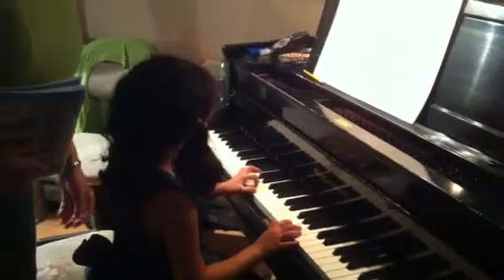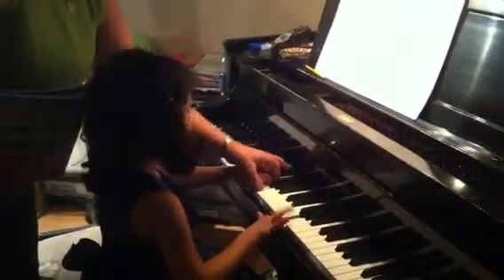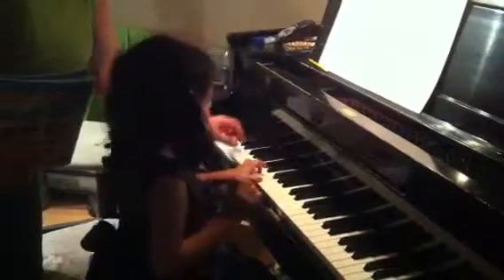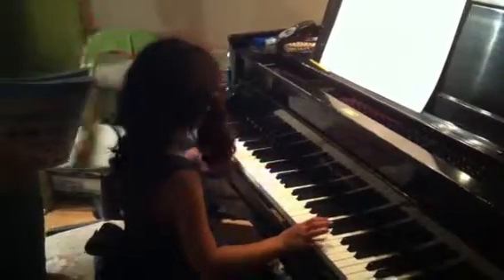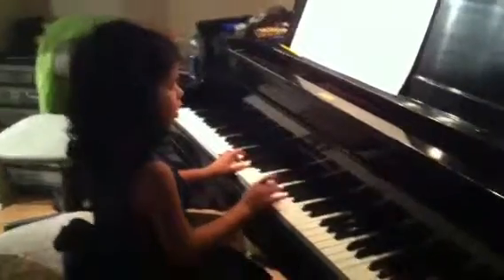Oh wait a minute, I'm singing the wrong one too. Rudolph, Rudolph the red-nosed reindeer. You'll go down in history. That's hard — look what she's playing. She's playing two hands. That's good, she's playing that.